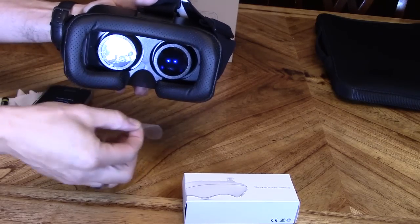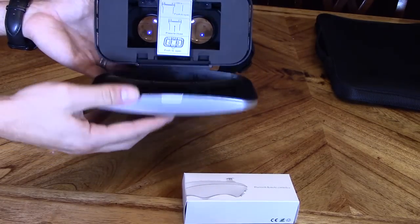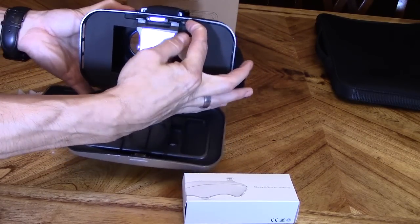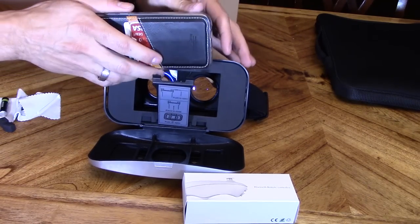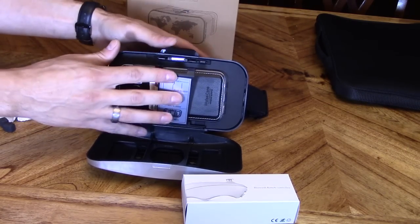Let's take off the plastic pieces. Right here you want to open it up, and when you open it up you're going to slide this latch inward. That's going to pop open this clamp right here, and that's where you set your phone in. So I slide my phone in like so and then close it.